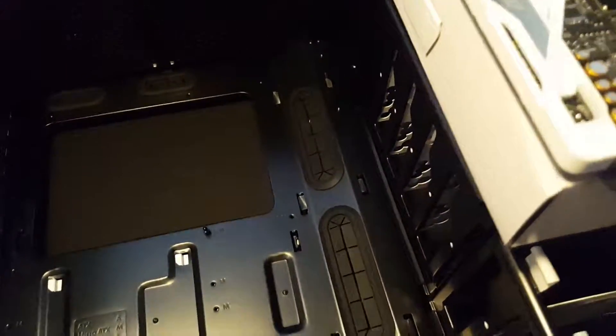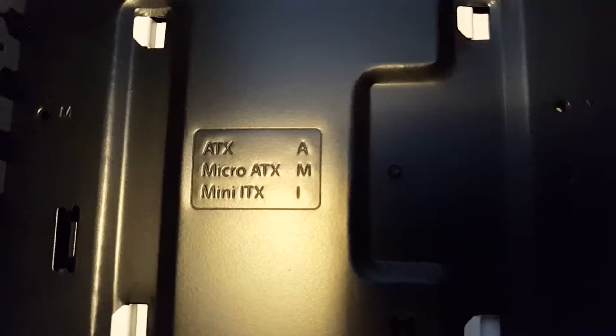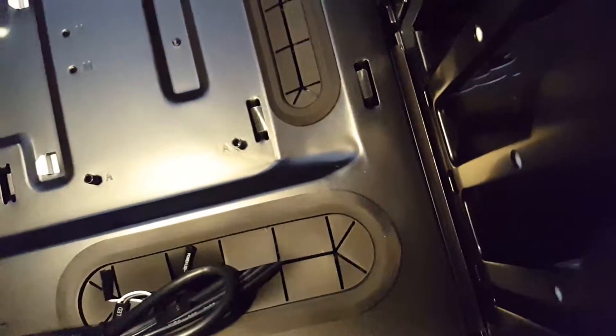I just noticed something cool which I haven't seen in any other case. Right here it shows you the motherboard sizes that it supports with ATX, mATX, and ITX, and right here by each hole on the motherboard tray you got little letters telling you that that size motherboard needs those kind of standoffs.